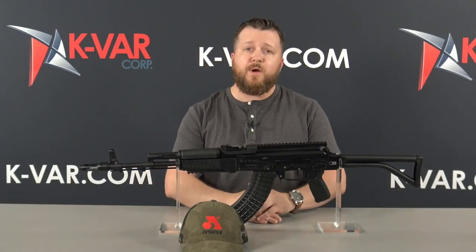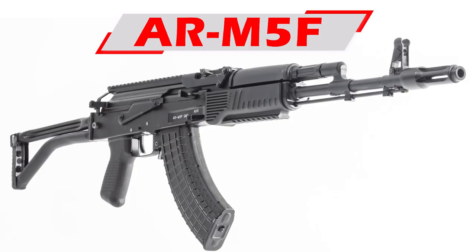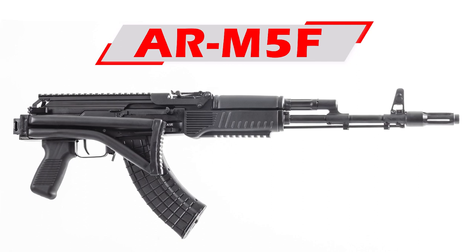Hey guys, Cliff here from KAVAR, and I'm very excited to tell you about a project that Arsenal's been working on. This is the AR-M5F. I'm a collector myself, and to see Arsenal offer a civilian version of the AR-M5F is extremely exciting to collectors. So let's get into the rifle.